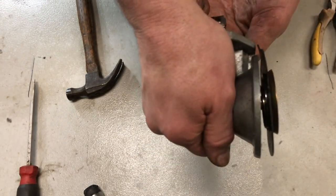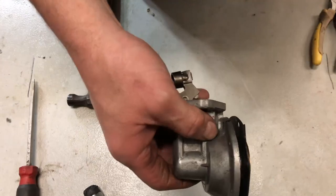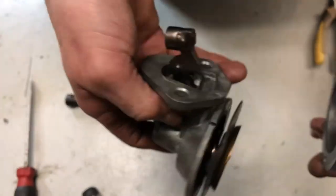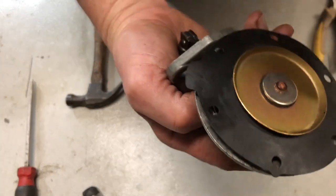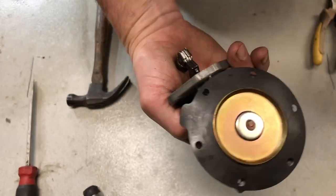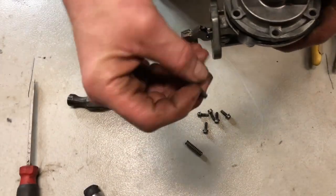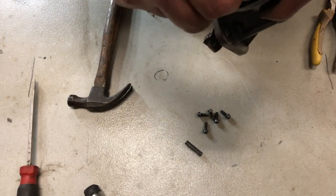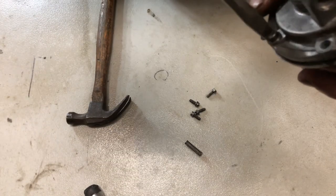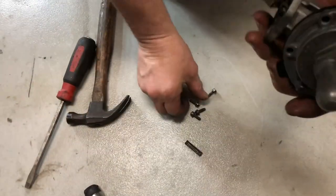Here you can kind of see how the pump actuates. It's got it marked right here and right here — that was the clocking, that's how it was clocked originally. You can clock it however you want, according to whatever your engine's fuel inlet and outlet setup is. I'm not tightening these yet, just getting them down to where the pieces are together holding the diaphragm securely.